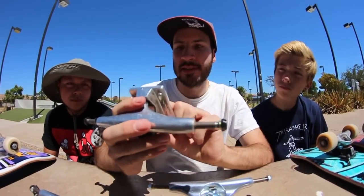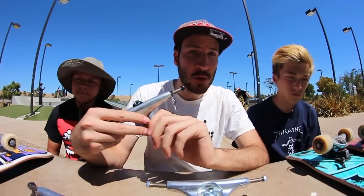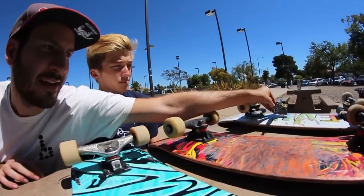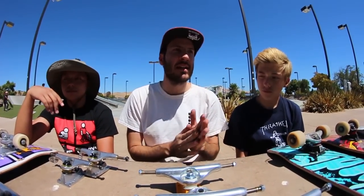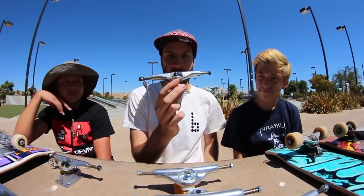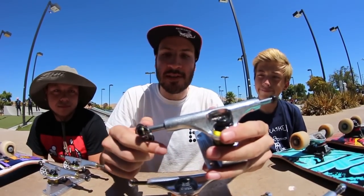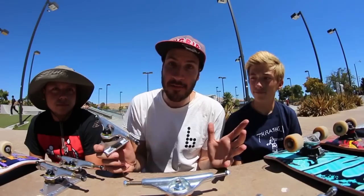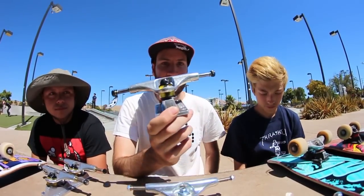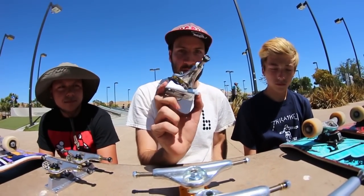On the bottom of these trucks, you can see what size these are — these are 147s. That means this would fit a 7.9 to an 8.2, which would fit Gabe's board and Justin's board, but it would be too small for the 8.25. My board is an 8, and it would fit on this board. So if you're skating an 8 and you're getting Thunders, you'd want to skate 147s. We also have another pair of Thunders — these are 145s. So 145s are for a 7.4 to a 7.9. That means if you're skating a 7.75, this is the truck that you would want.